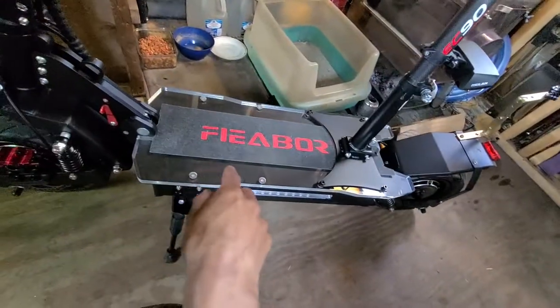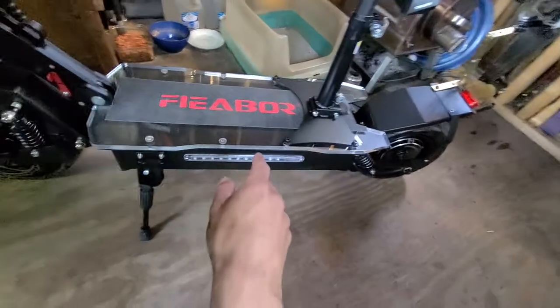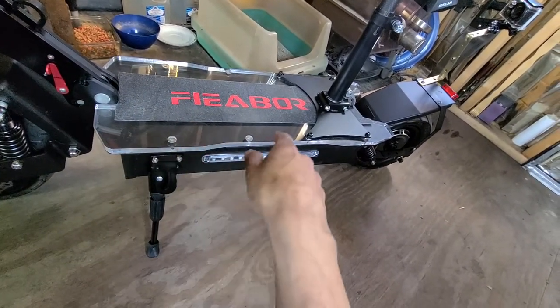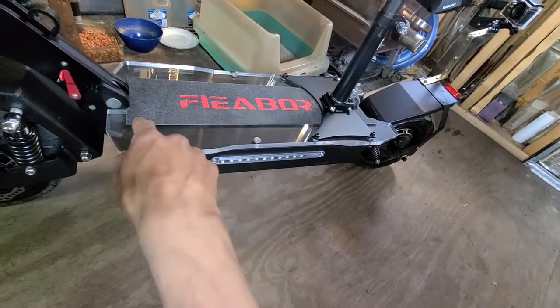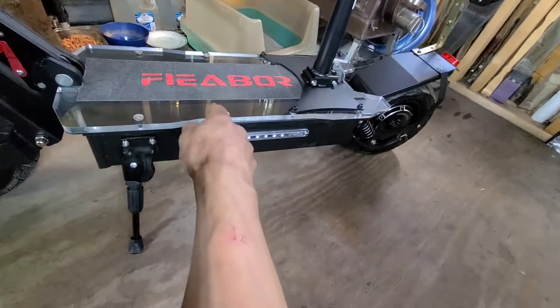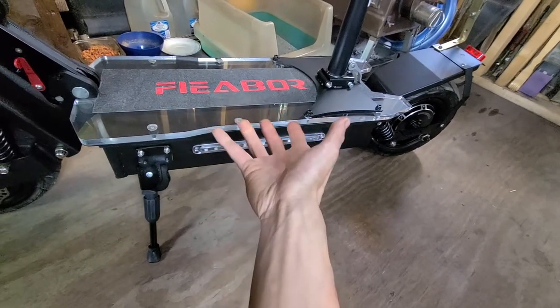It's got an acrylic base board for the deck. I don't really care for it, but it comes with it.